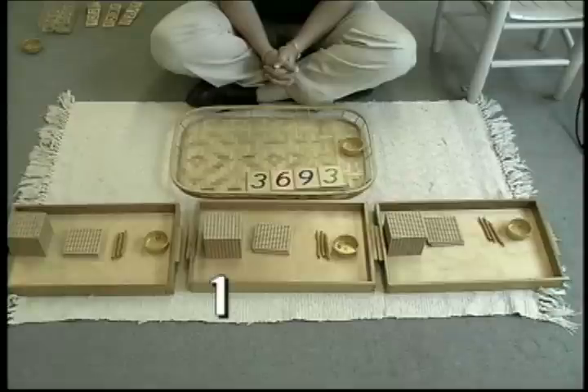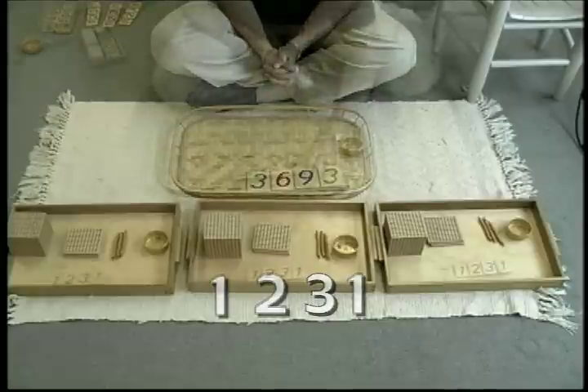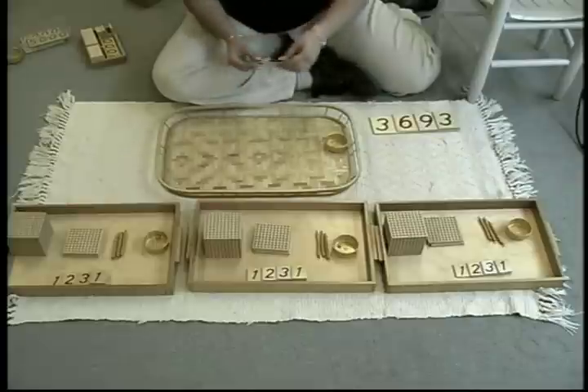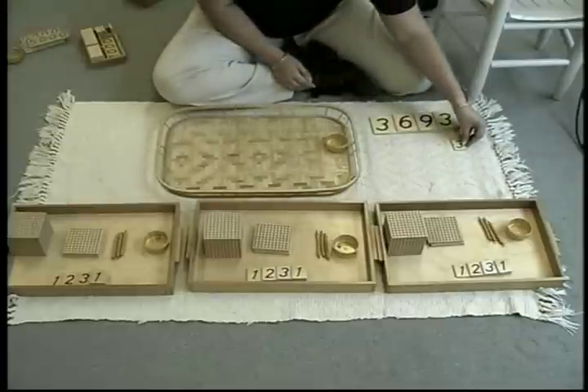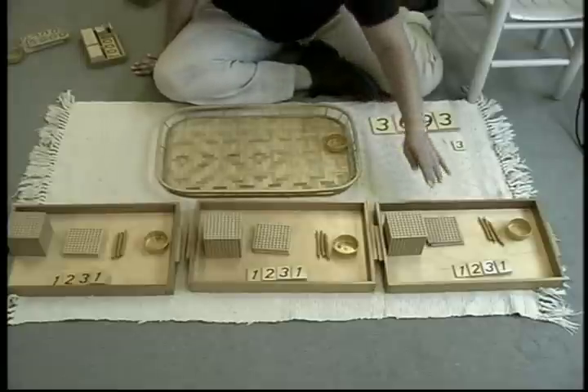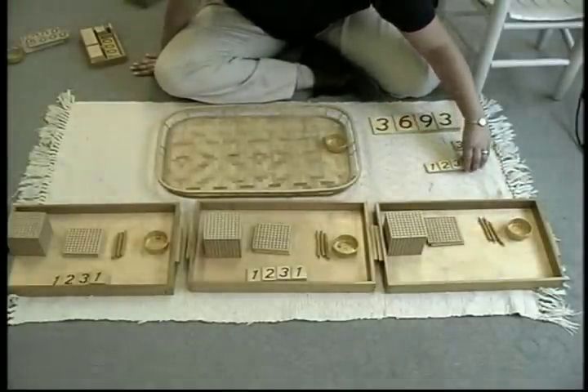Moving on to the hundreds, she divides the hundreds, resulting in two hundreds per student. Each student receives three tens and one unit. The children obtain number cards to match their golden beads, and the teacher performs a magic slide to reveal that all three have the same number. Finally, she lays out the original number on the rug and says 3,693 divided by three people is 1,231.